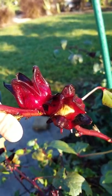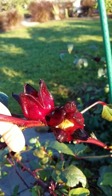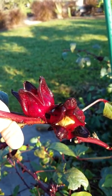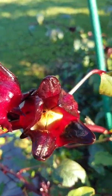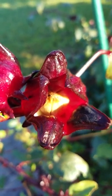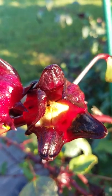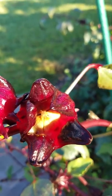Each year I grow hibiscus roselle — some people call it sorrel — and I use the calyx to make jam or dry it for tea. I use it fresh for jam. Inside is a seed pod, and when it's green you can boil them, extract the pectin, and use that water to make jam — natural pectin — so you don't need to buy pectin.